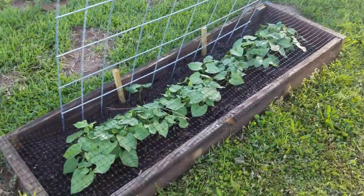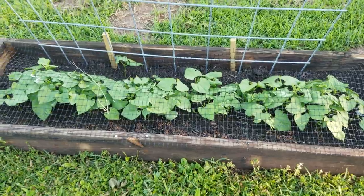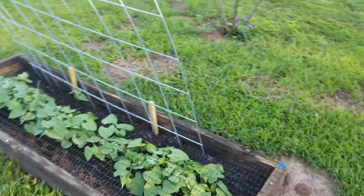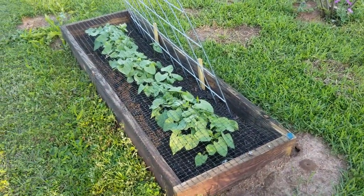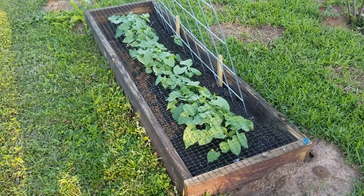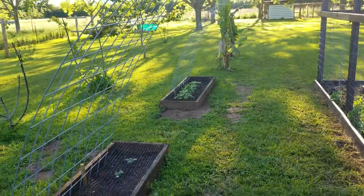Over the top of the green beans you'll see I've got this plastic netting. The reason for the plastic is I have chickens that free range in the afternoons and they love to scratch everything in sight. So I decided to put this netting here and let the beans grow up through it and onto the trellis, so they won't be in there scratching the dirt around and messing my beans up. We've got three of those beds going.